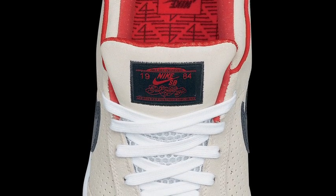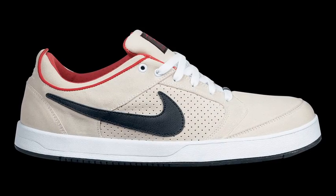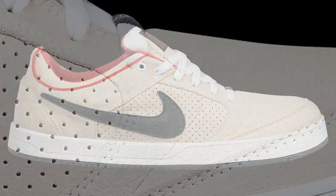Here would be the P-Rod 4. As you can see, it's pretty much completely different than any shoe I've already had — way more basic, way more simple.